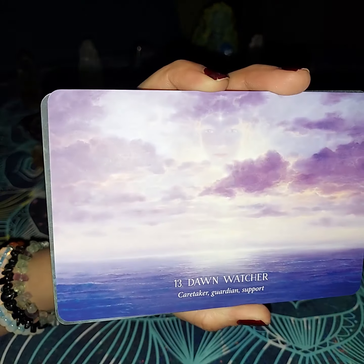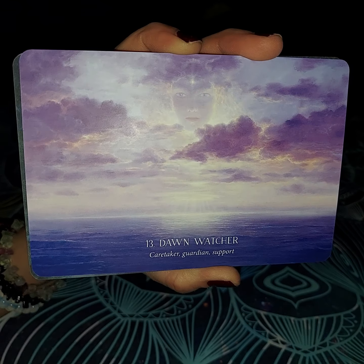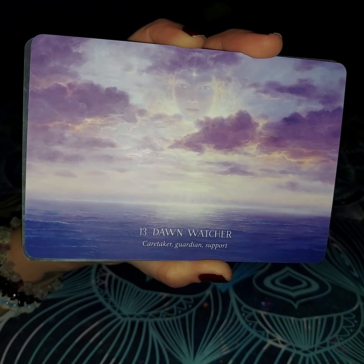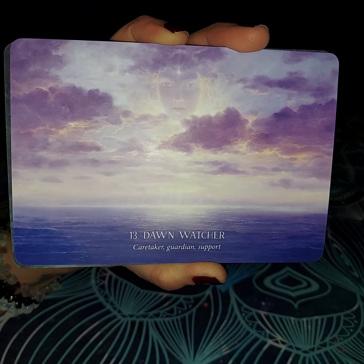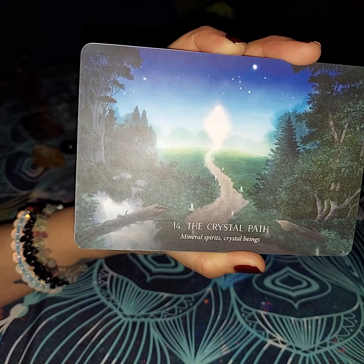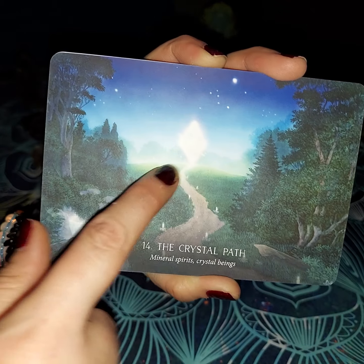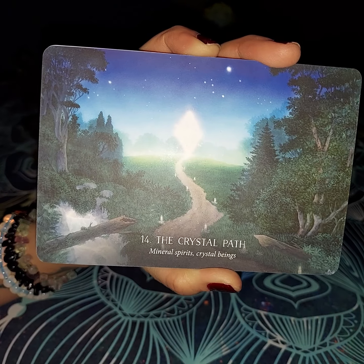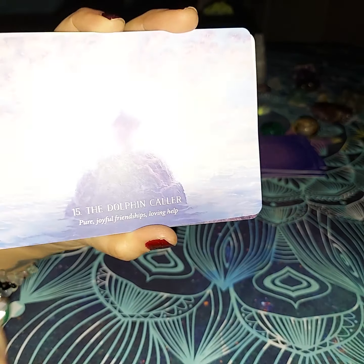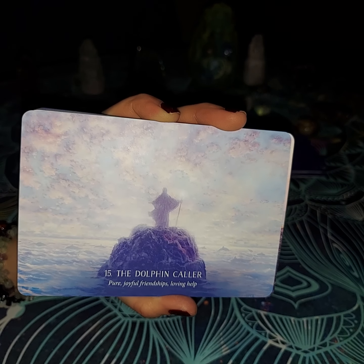The next one is going to be the Dawn Watcher. As you can see, she is watching over everything — whether it be water, land, doesn't matter. Caretaker, guardian, and support. She is basically the watcher of those things and that is why she can go wherever and watch. The next thing is going to be the Crystal Path — mineral spirits and crystal beginnings. I think that's very beautiful. You can see a giant crystal in the background and the crystals aligning the pathway to your destination.